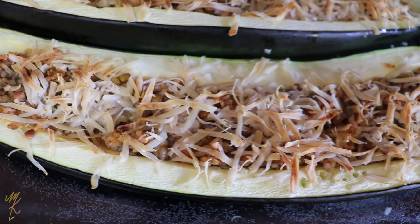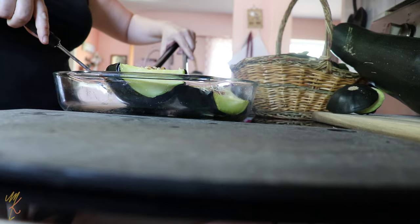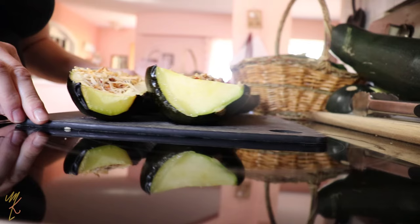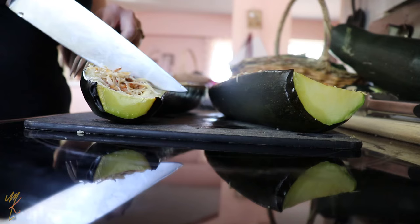You want your zucchini to be fork tender, then carefully transfer it to a cutting board and slice it up to serve. This makes a really nice light dinner — you can pair it with some potatoes, a nice garden salad, or even a side dish of pasta.